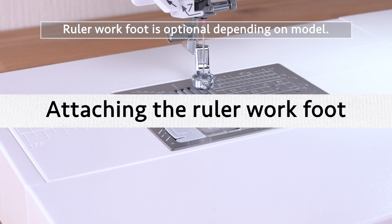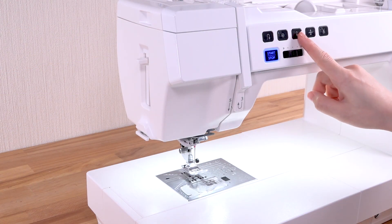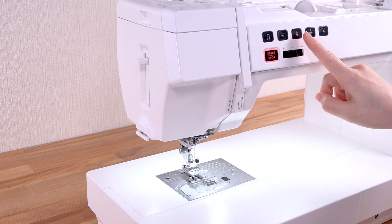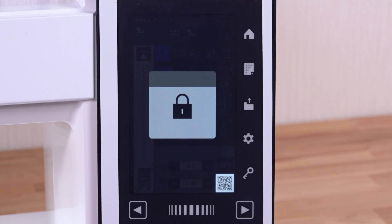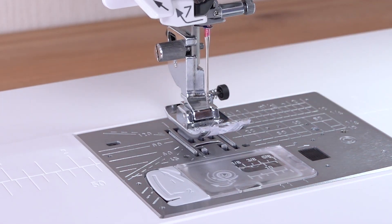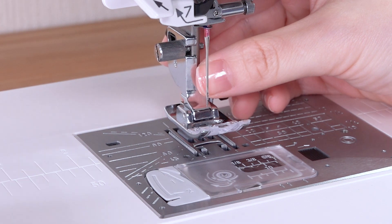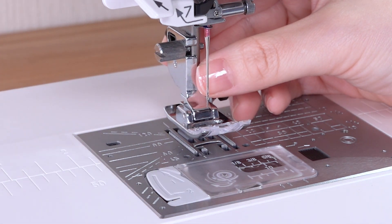Attaching the ruler work foot. Raise the needle by pressing the needle up/down button. Press the lockout key. Raise the presser foot lifter. Loosen the thumb screw and remove the footholder.